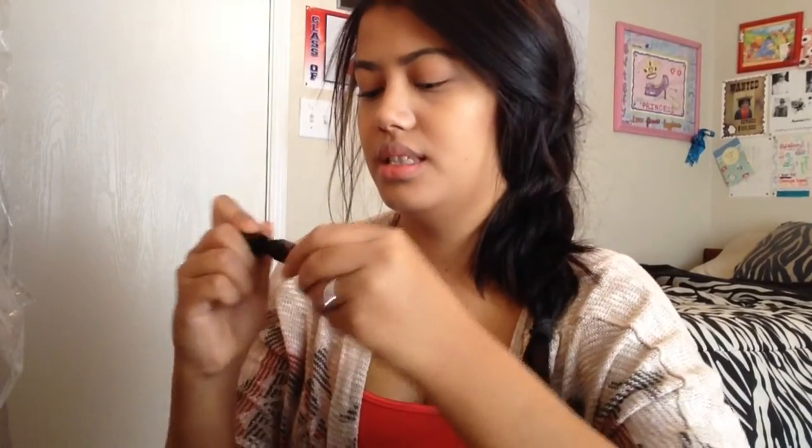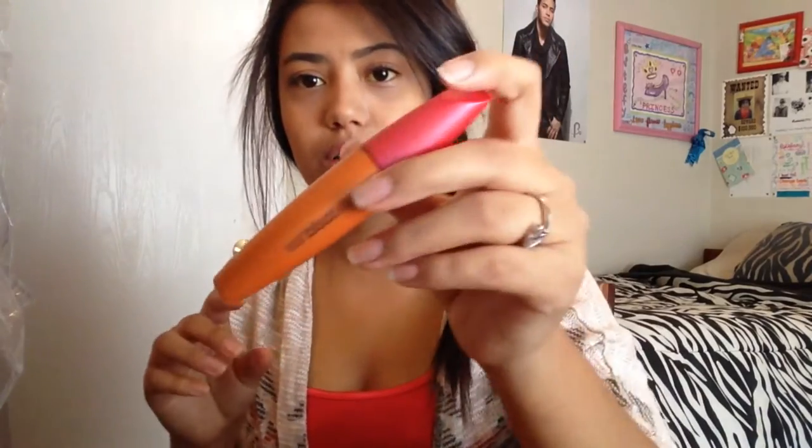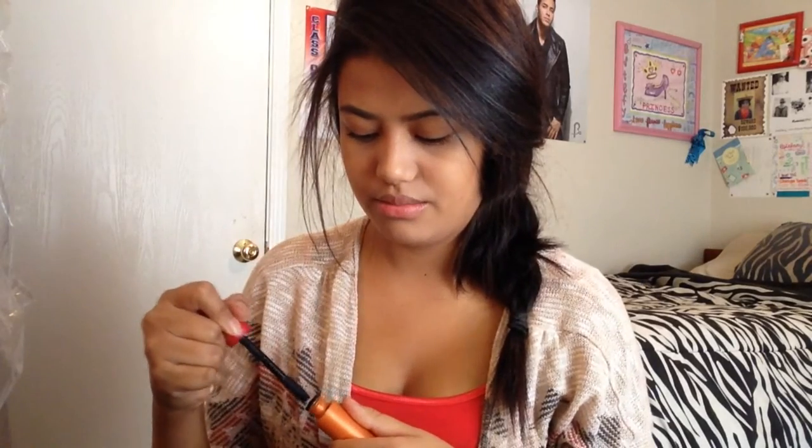The first mascara is the Full Exposure. I'm just going to do one thin coat of this to get them started. Now I am going in with my Covergirl Lash Blast Volume, and I'm going to do around two coats, top and bottom. I'm done with my lashes, and when they dry I'm going to do my liquid liner.